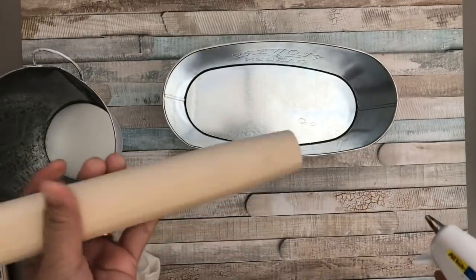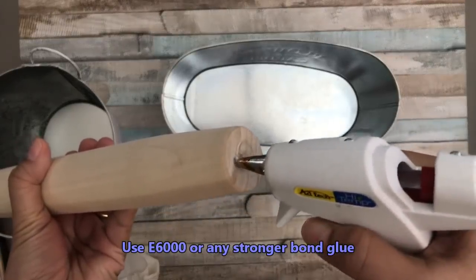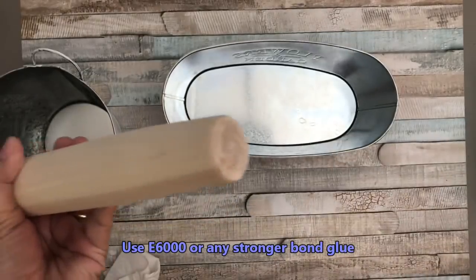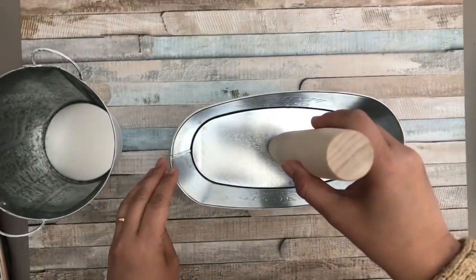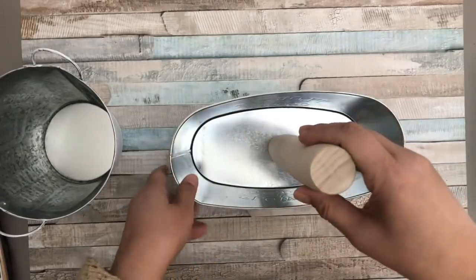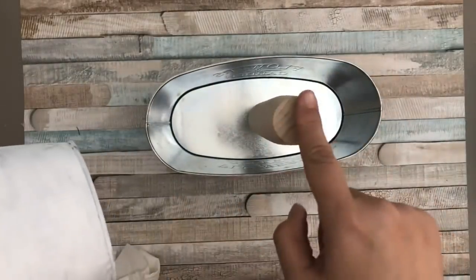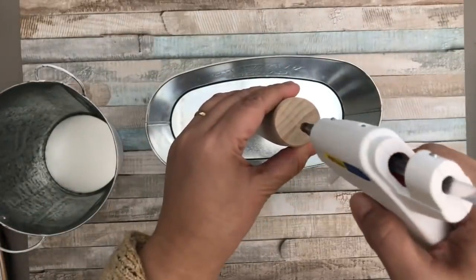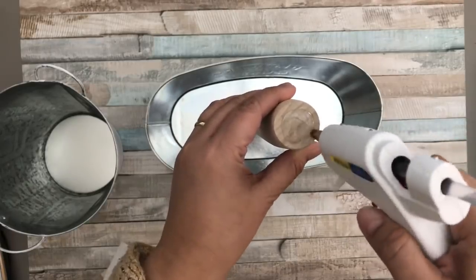Next I'm using this wooden rolling pin from Dollar Tree. I'm applying a generous amount of hot glue at the bottom part to connect it to the inside center of the larger container. I highly recommend using a stronger glue like E6000 or Dollar Tree's Fix All so it won't get disconnected. I'm just using hot glue for this tutorial, then applying hot glue on top of the rolling pin to attach and center the top container.